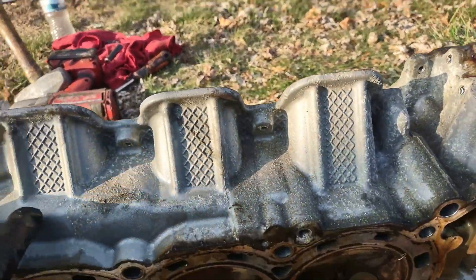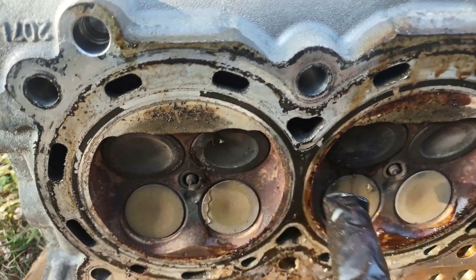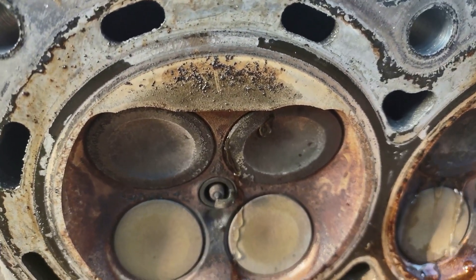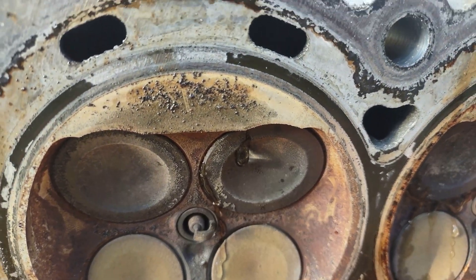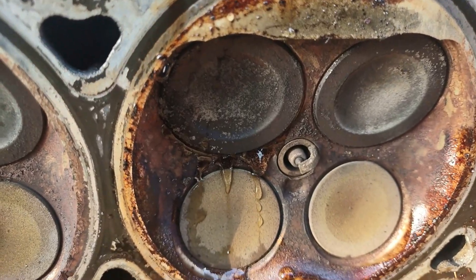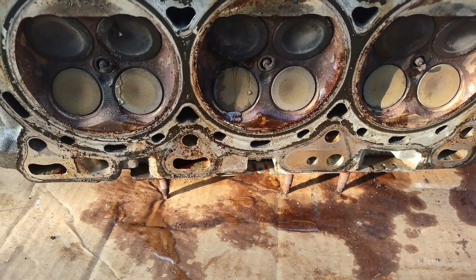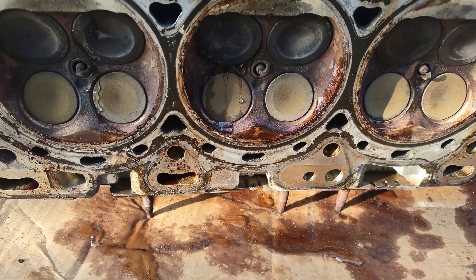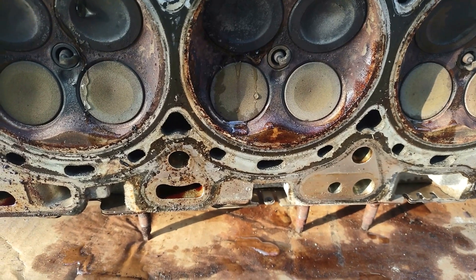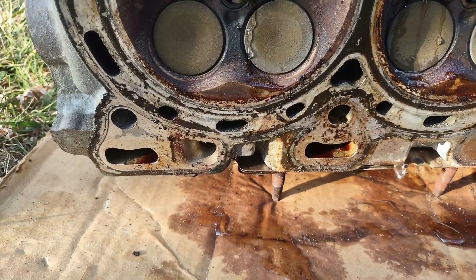Now checking the intake side. After about five or six minutes the intake valves are leaking a little bit — they might still pass, but they definitely need to be fixed. The exhaust side basically did not leak, just sweating slightly. The intake valves started leaking faster over time, pouring water on the floor. I'm going to ask the machine shop to fix these — they're leaking quite a bit now.